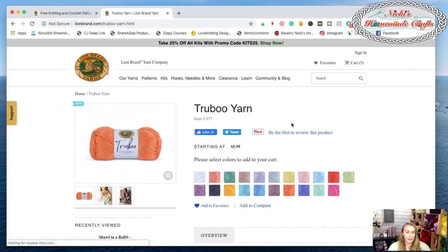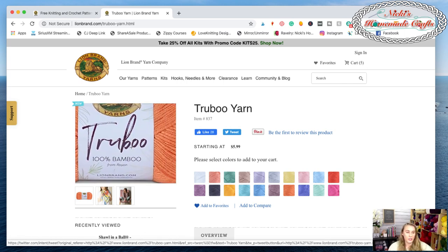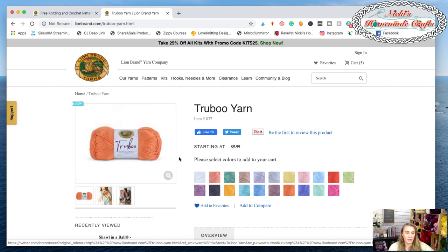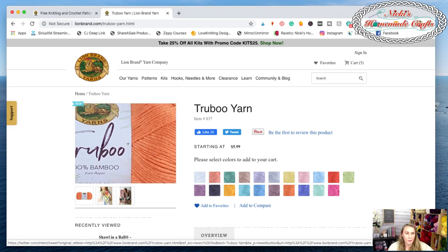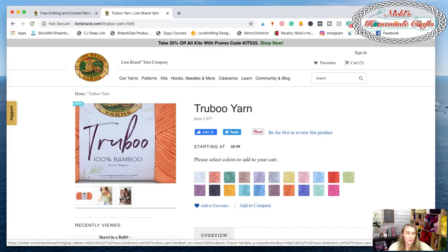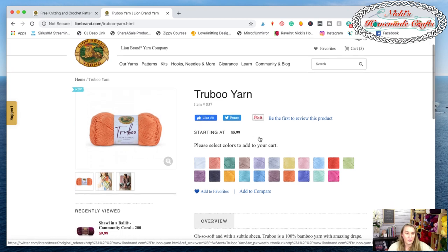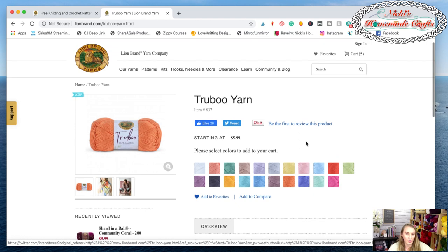Alright, let me switch to my screen. This is the TruBoo yarn — it says brand new. I was one of the lucky ones at Creativation in 2020 where I got to touch this before it was even out in the world, and I was like 'oh my goodness I need this yarn.' It's actually very affordable for the quality you're getting, and they very often have sales going on.